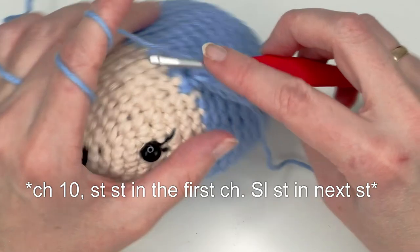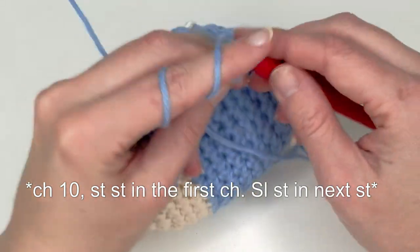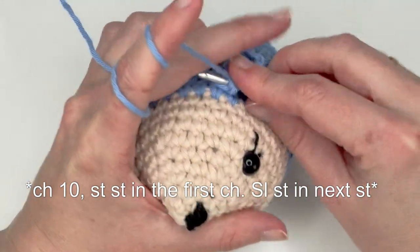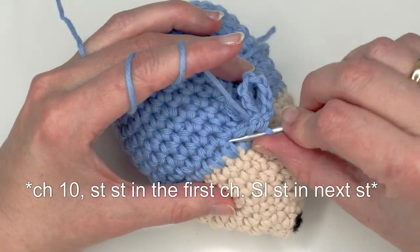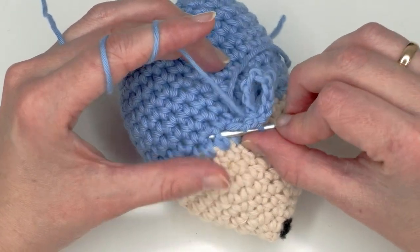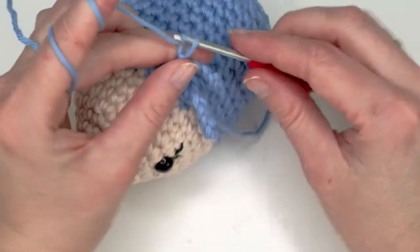Do 10 chains and then slip stitch in that first chain. Make sure you have your yarn in front of you because sometimes it can go around the chains on the side. It can also happen that you pull up a little stuffing material — just try to stay as close to the stitch as possible. But if you do pull up a little bit you won't see it because this is so dense.